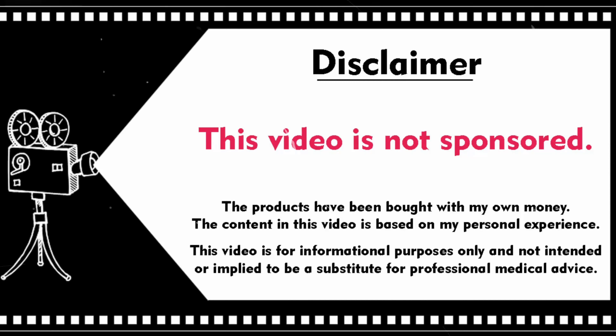This is a non-sponsored video — I bought the product with my own money. Hello, my addictions, welcome back to our channel Life Addictions. Today I'm going to review Earth Rhythm's solid conditioner bar — it is their argan oil and Jamaican black castor oil variant. It comes for ₹549 for 80 grams of product.